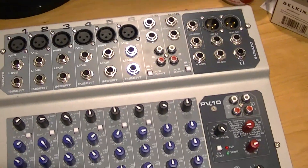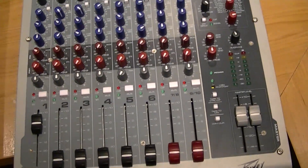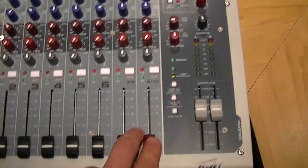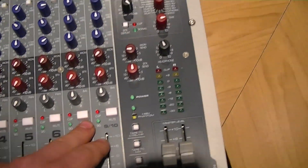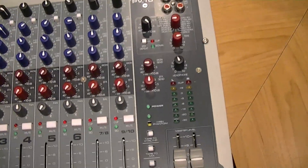So first of all, this is the PV10 mixer. It has ten channels — six mono, and two of them are stereo. Stereo uses a channel each, so channels seven and eight, and nine and ten. So it's basically two-in-one. That's how stereo works.